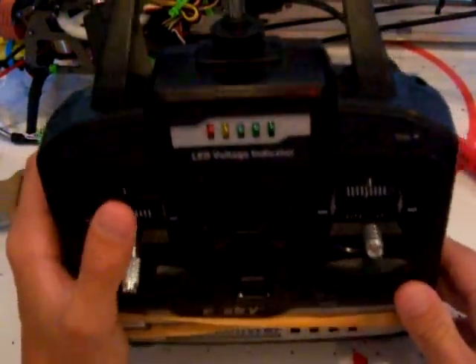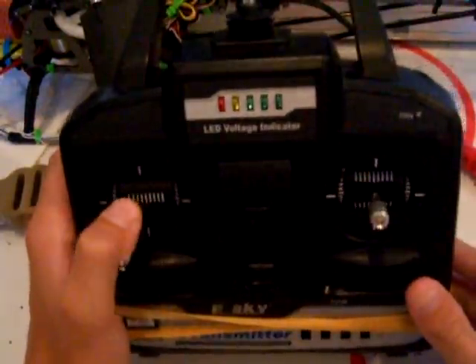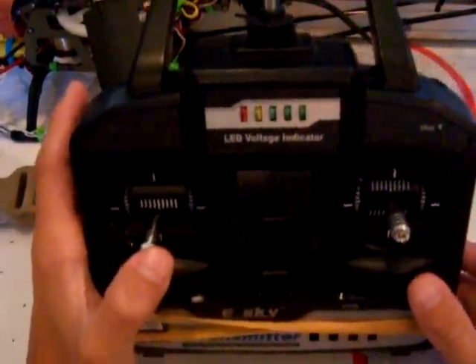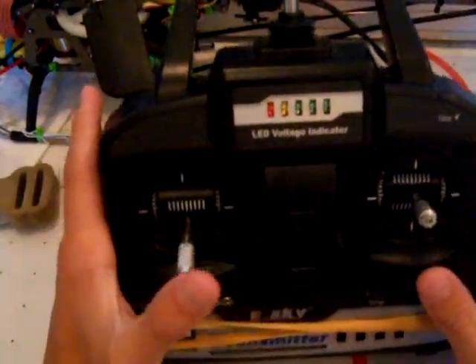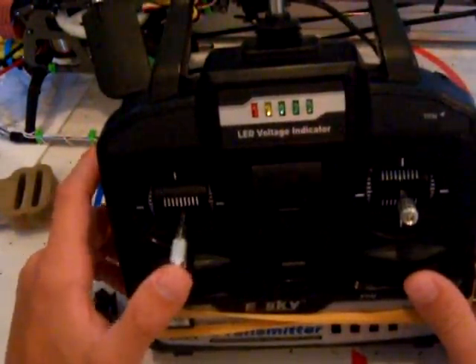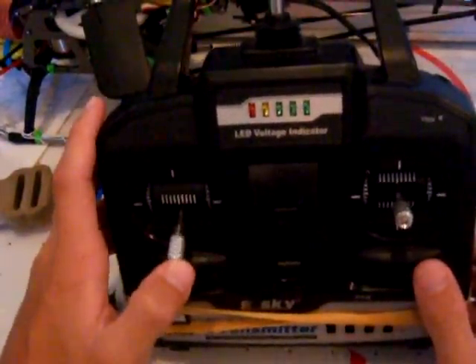The first thing I tried was on a 7.4 volt — it didn't work. It only lit up a little bit, like to the red, so I knew it was dead. Then I tried soldering on a Dean's Connector, and it works. It gives me just about full power. It's not fully charged, but I've been using it a little bit.